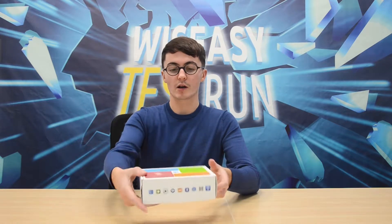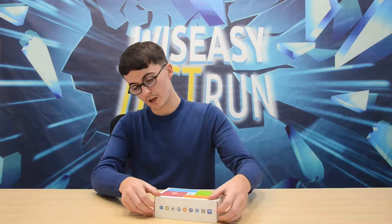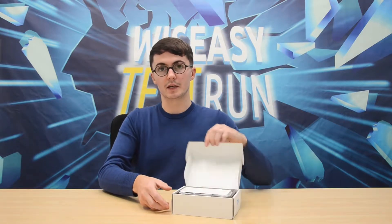This is the box, it has all of the information. To open the box you just want to slide it open like that.